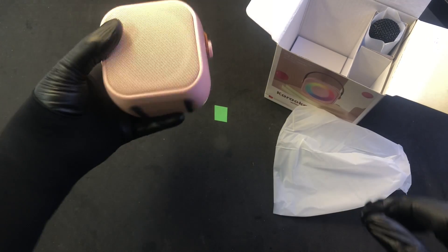It's pink. Okay. We've got this little pink speaker.